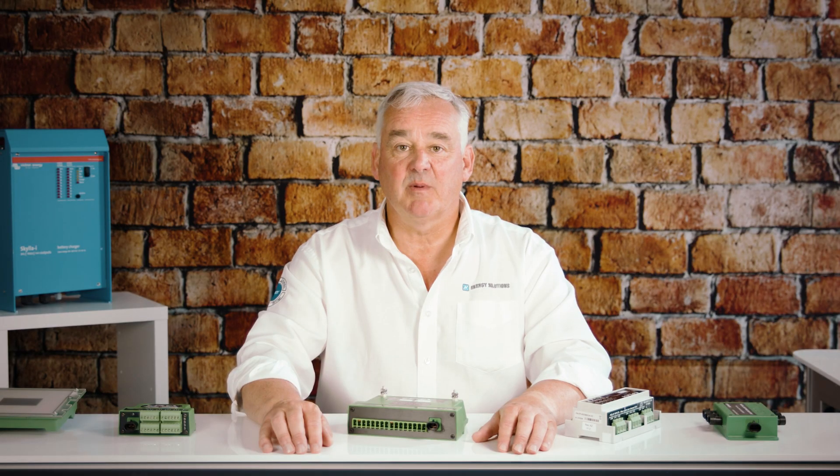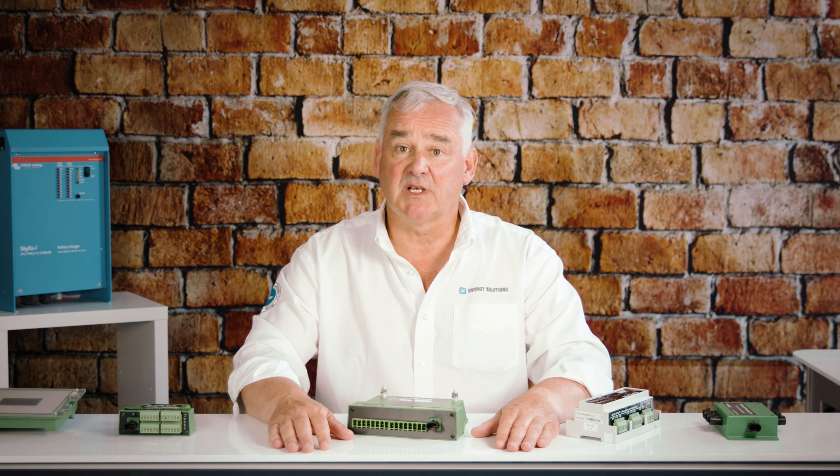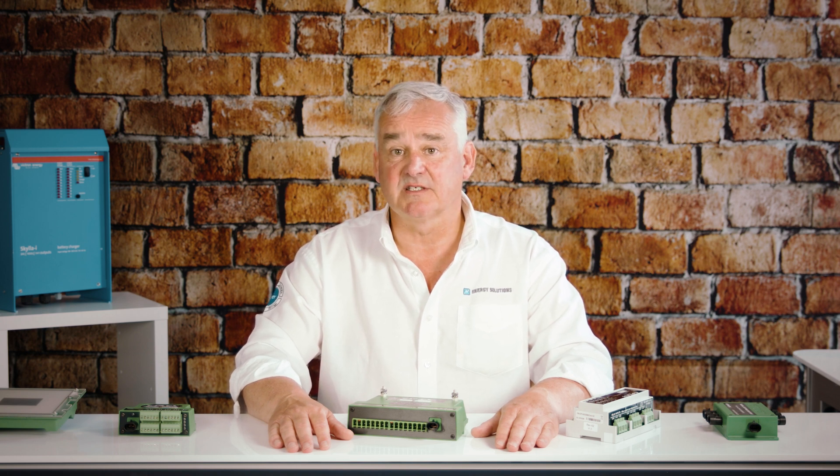These can all be controlled from your network-connected multi-function display, smartphone or tablet. It can replace standard mechanical breakers and switches with state-of-the-art digital power distribution. This system not only offers convenience and ease of use but seamless, reliable operation as well as simple and cost-effective installation.